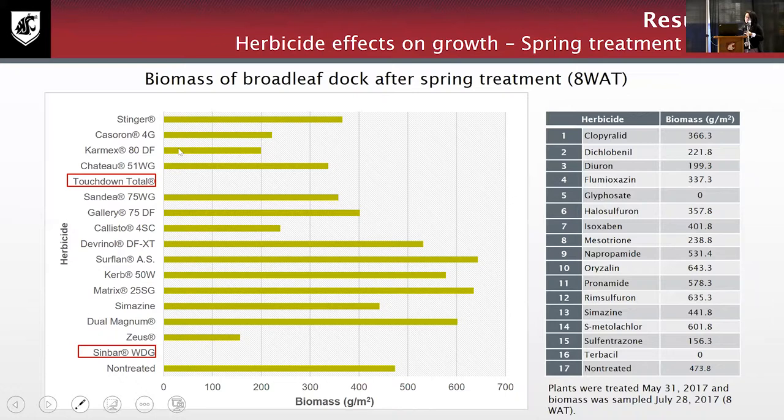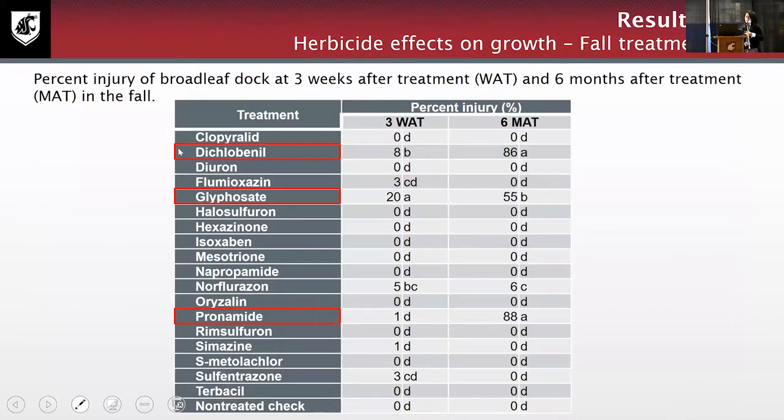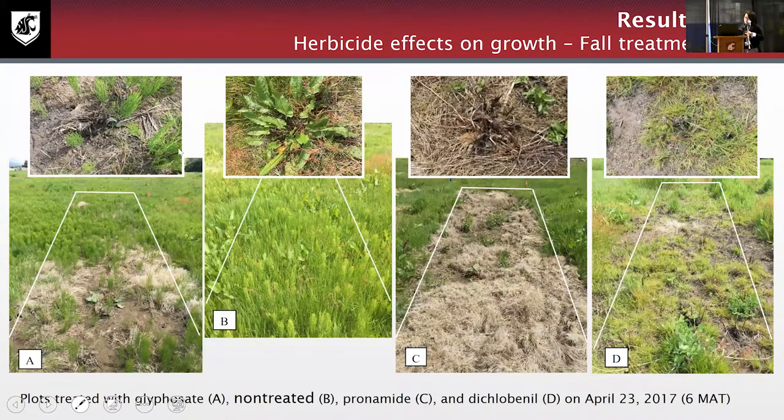In 2017 we still saw strong results from terbacil (Sinbar) and glyphosate (Touchdown). Those two herbicides are the ones we recommend. We still observed some variability in results from one year to the next. From the fall treatment using 18 herbicides, glyphosate — which showed a good impact in spring — showed only a limited impact, especially six months after treatment. We found that dichlobenil (Casoron) and propyzamide (Kerb) showed good impact six months after treatment. The pictures show: A — glyphosate, B — untreated control, C — propyzamide (Kerb), and D — dichlobenil (Casoron).